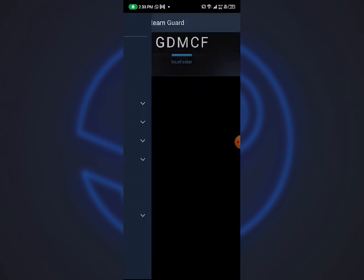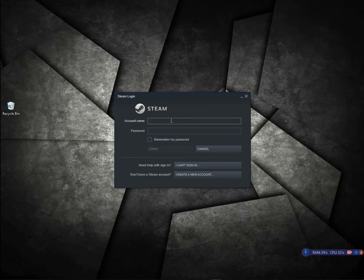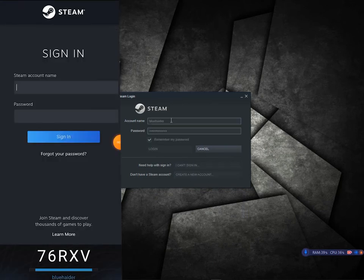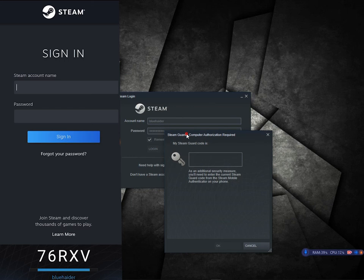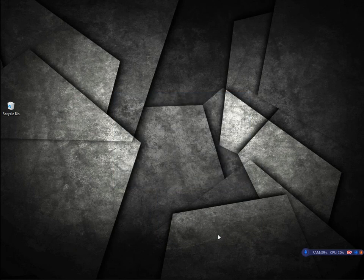Now we need to test this SteamGuard code on our computer, so it gives us information that it's working or not after entering your logins on your computer. Let's test this code — in my case it's 76RXV. As you can see, we successfully logged in.